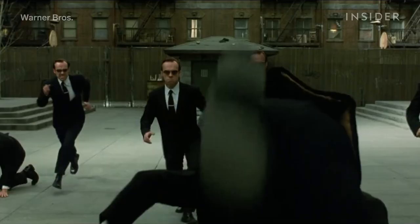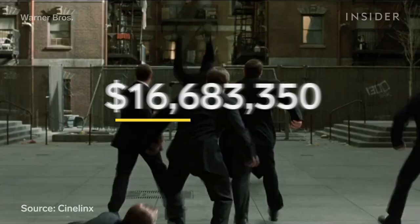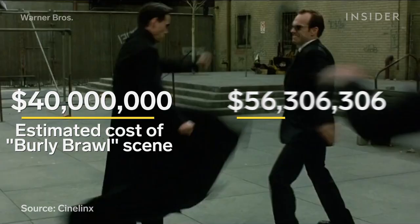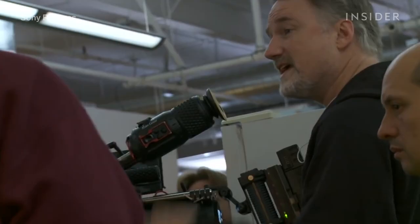CG humans are also super expensive to create. The burly brawl scene alone cost Warner Bros. an estimated $40 million, a big chunk of the film's $150 million budget. So the digital doubling method is best for a single sequence, not a workable option for doubling an actor throughout an entire movie.